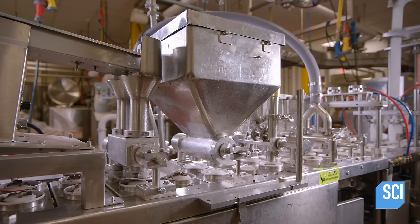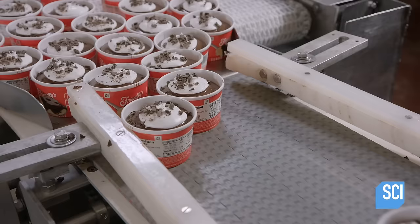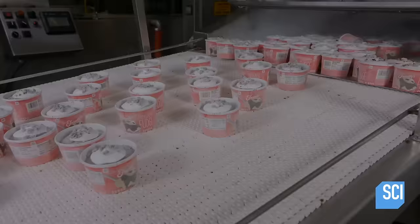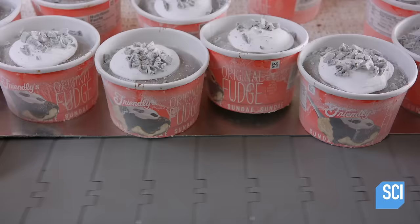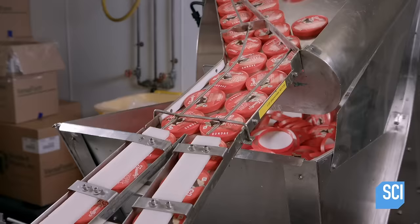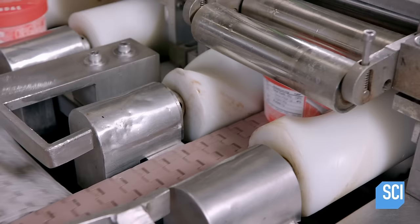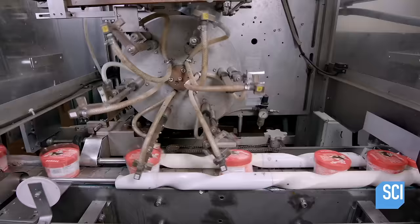These single-serving chocolate sundaes have been prepared almost entirely by machines. A conveyor sends them through an icy blast of air for a quick freeze. Exiting the freezer, the frozen sundaes travel forward shielded by overhead guards for food safety reasons. The sundaes funnel into a single-file lane, where lids slide down a chute and land on top of the cups. Rollers press the lids down on the rims, and a revolving apparatus deposits plastic collars around the lids.